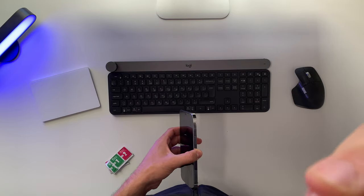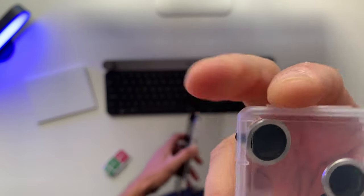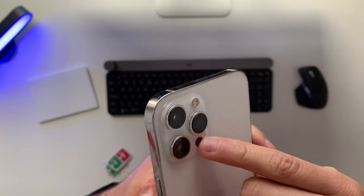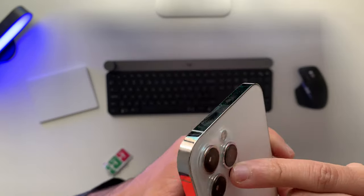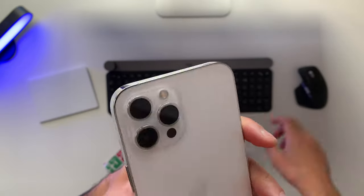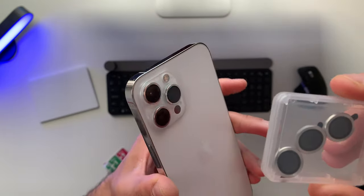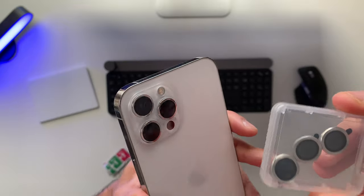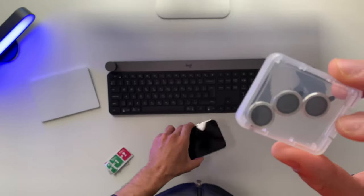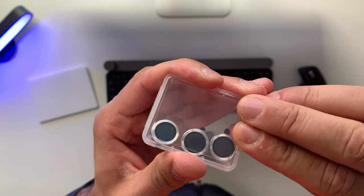Hey guys, welcome back to this channel. I just received these things in my mailbox and I thought to share with you guys what these things are for. So without further ado, let's jump straight into it.